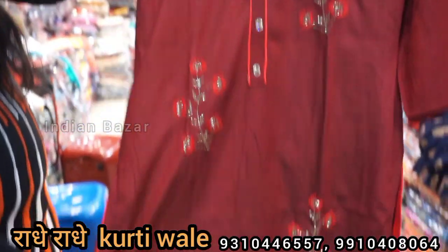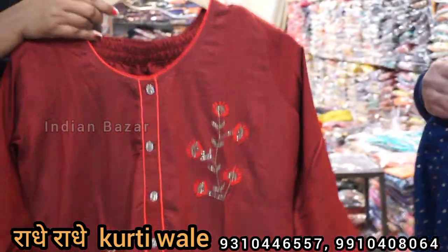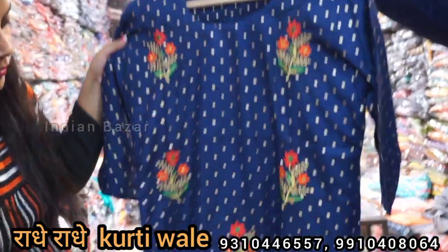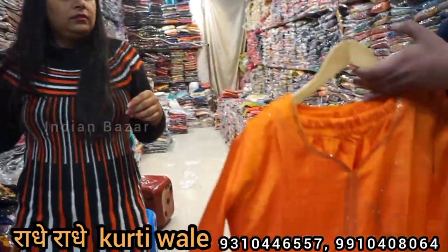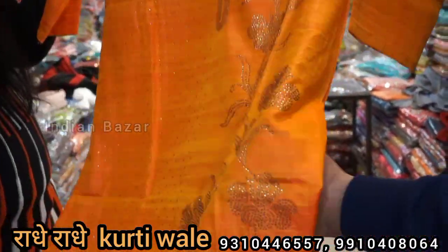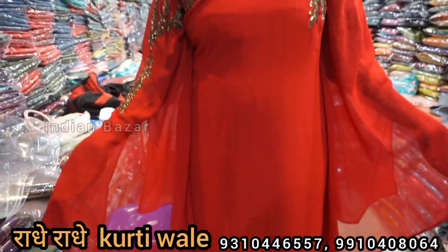This is also in the range of 395. It is a very beautiful piece. This is also a plaza set — you will not get any better value in the range. In this plaza set it will be 395, and the plaza set also comes to 395.